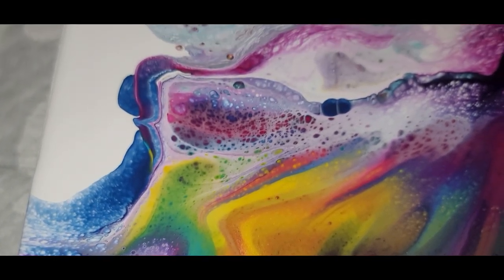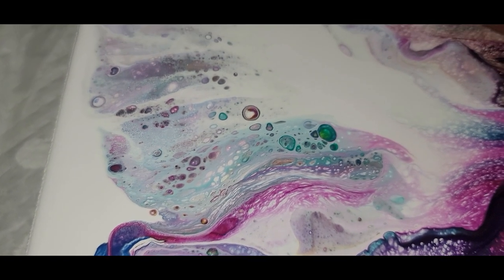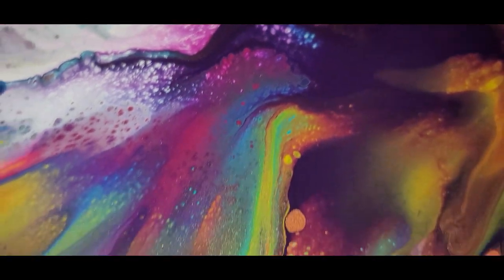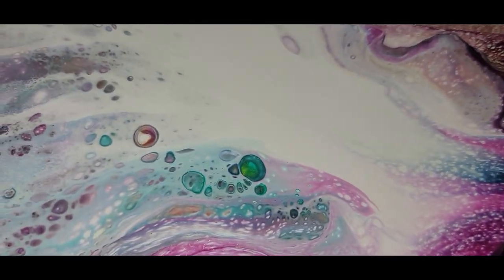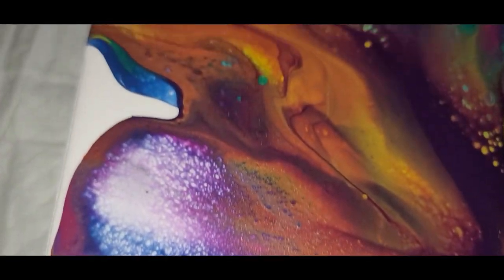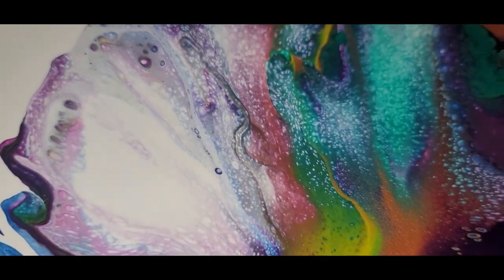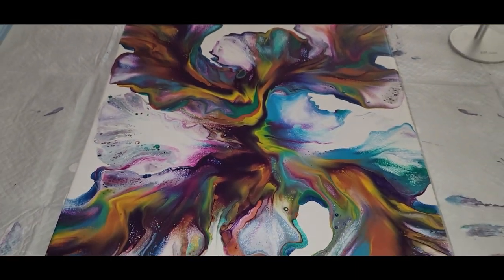We have a total of seven colors in this one and you can see all of them — the magenta, turquoise, the green, metallic leaf green. So rich and pretty! So this is our colorful Dutch pour on a 16 by 20 inch canvas, and that's a full view of it. Really, really gorgeous colors.